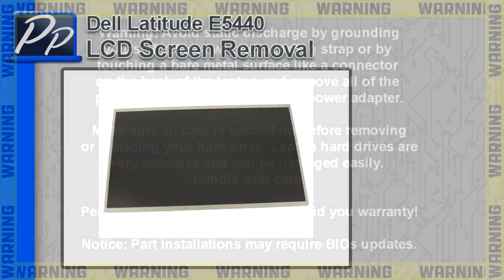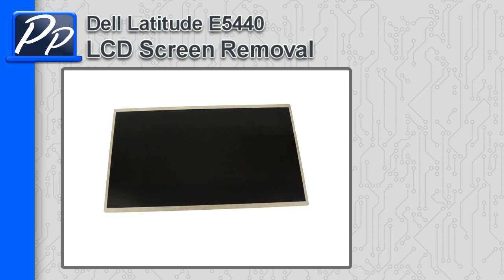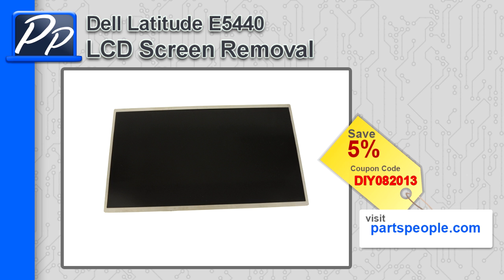Hey guys, this is Roscoe with Parts People. In this video I'm going to show you how to remove the LCD screen on a Latitude E5440. If you're looking for parts for this laptop, go to our website and use this 5% discount coupon.